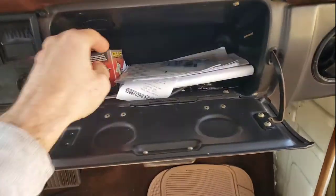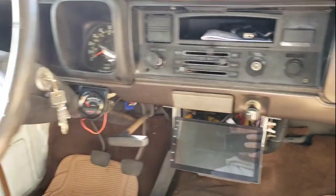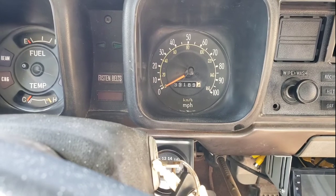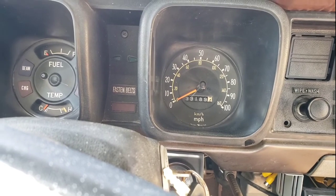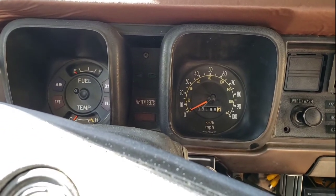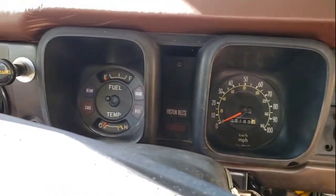There are some extra bits and pieces — thermostat and such. This was the box to delete the factory radio. That's 39,000 original miles. I dropped the oil pan and looked at the connecting rods and crank, and it had the original brake pads and even original light bulbs in the turn lamps, so it's pretty easy to verify it's 39,000 original miles.